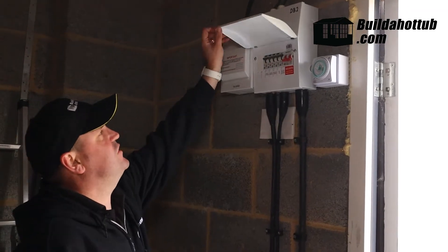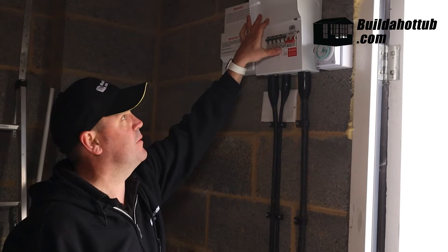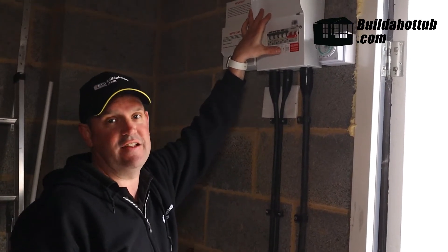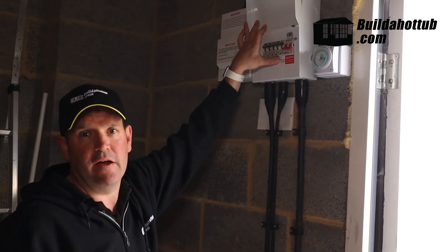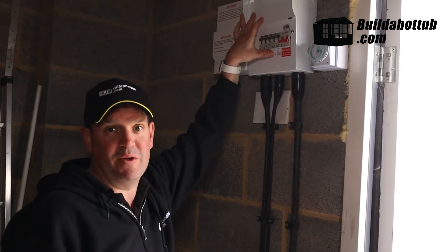The first thing we need to do is actually change the breaker that we've got on the hot tub. At the moment there's a 32 amp breaker. If we're going to add the air source, it actually needs a bit more current, so we're going to change this up to a 40 amp breaker. And of course we're going to have an electrician come and check it all before we switch it back on.